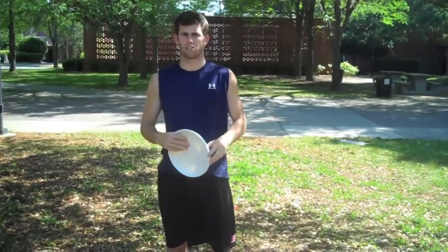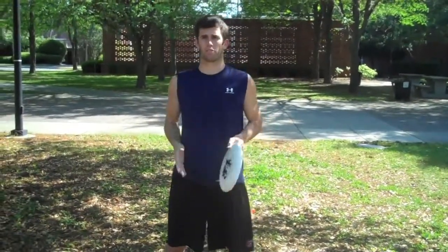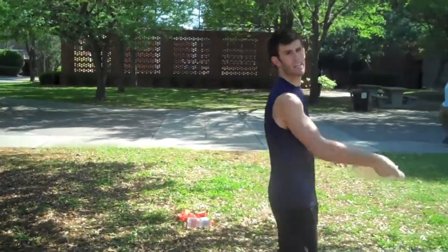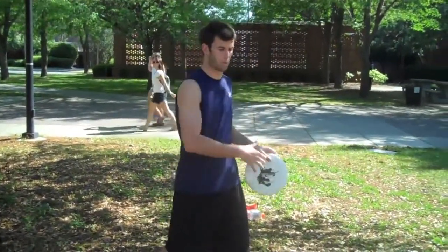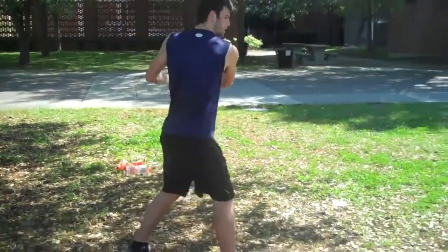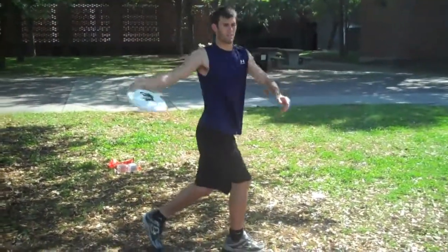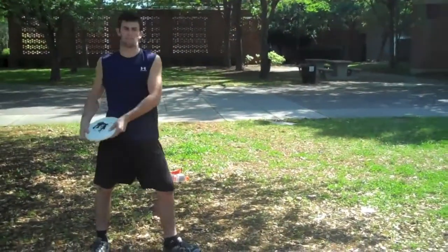Now that we know what we're doing with the upper body and lower body, we're going to put it all together. Always start facing your target — get in the habit of pivoting as you throw the backhand. Upper body turn the shoulders, lower body turn the hips, then release everything together in one fluid motion. The backhand should be very fluid. Turn over, come through, release. There's a lot of wrist snap at the very end to make sure the disc flies through the air.